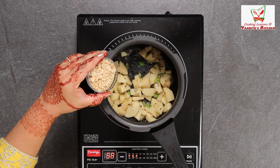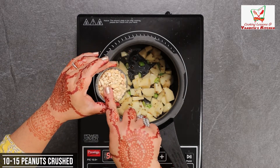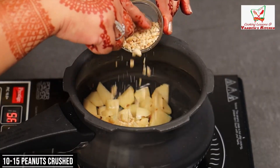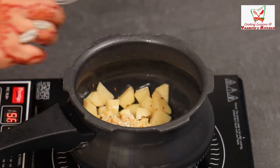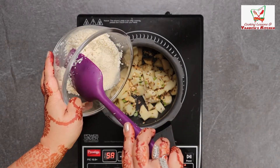Now we will add mungphali, which I have crushed. I have taken about 10-15 mungphali for this. We will also add the curry leaves that we put in earlier.